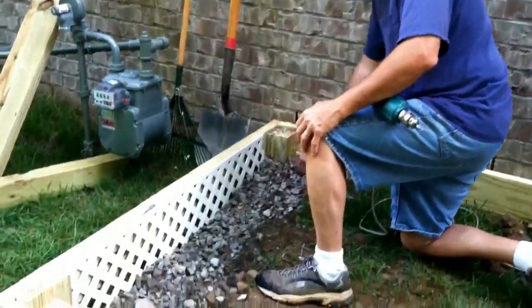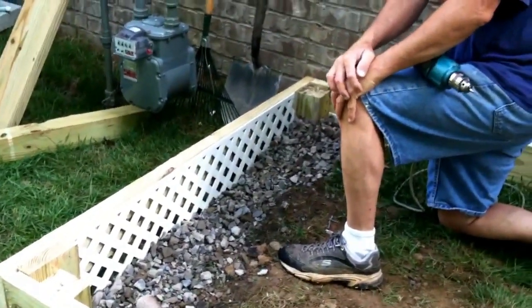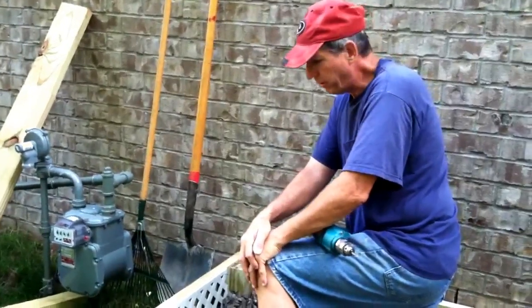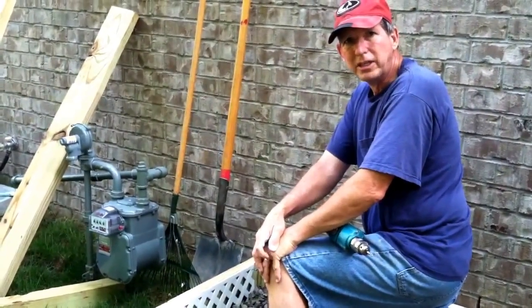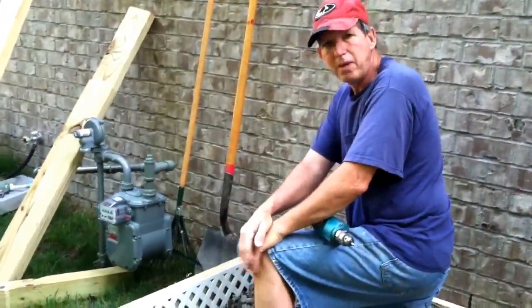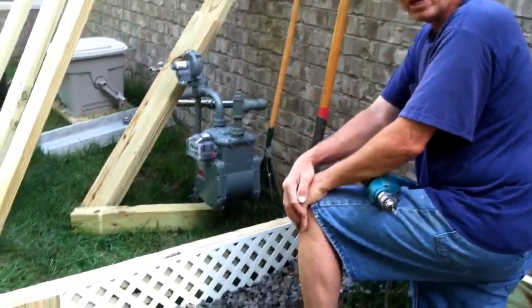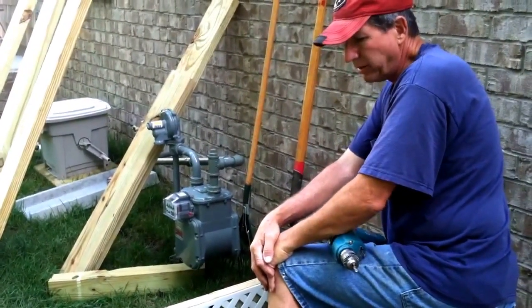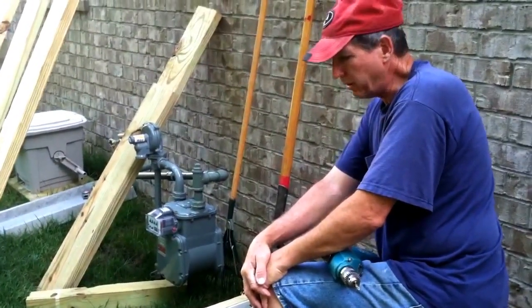Now we have it backfilled with stone. Like I said, you can do it with dirt or rocks or whatever you have. This is a case where we're doing this on a new deck or porch, so that ounce of prevention is where the pound of cure takes place. If you already have your deck built, you can use the same method except that the lattice would go on the outside of your posts or columns. You wouldn't necessarily be able to backfill it, so dig it down as best you can, put it in the ground, and secure it so animals can't get through underneath.